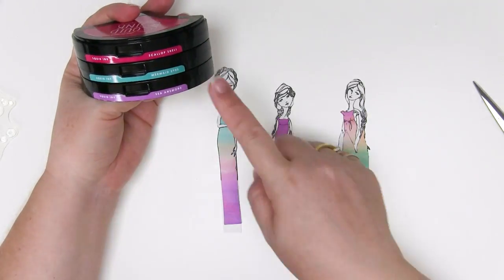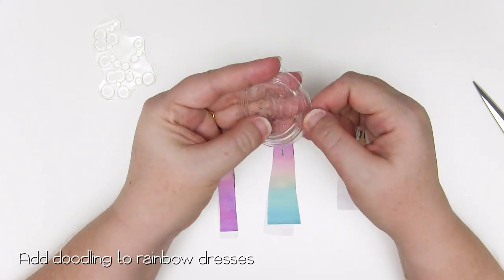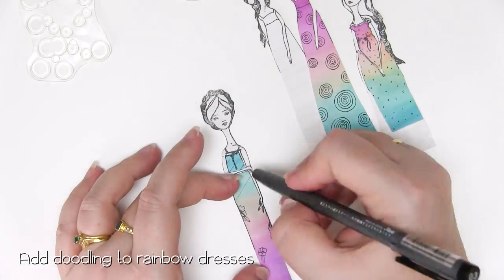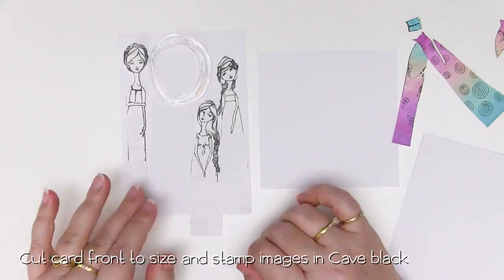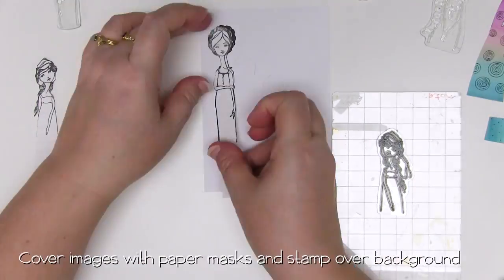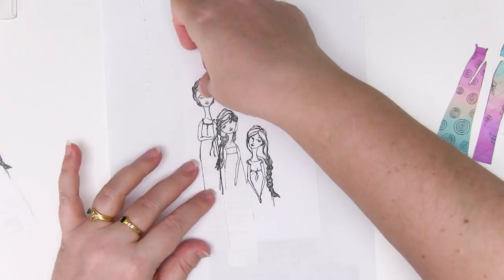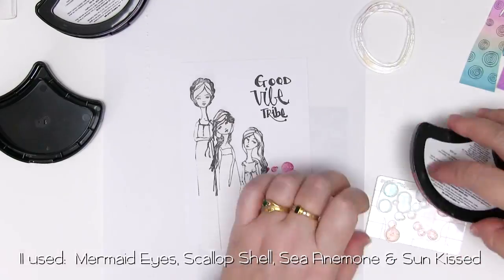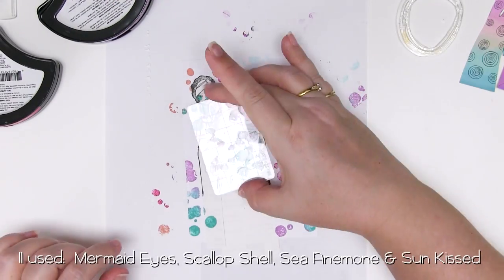Grab some beautiful squid ink in colours that match the dresses and use that to create the background for the card. Before I start my background I'm just going to add a little bit of doodling to the dresses using a Copic multi-liner, just to make them a bit more my own. Add random designs and patterns until you're happy with how they look. Cut the front of the card to size and using the same cave black squid ink stamp your Jane paper masks to get the positioning right. Once the girls are on there, stamp the Good Vibes Tribe stamp in the top corner, and then using the paper masks we've cut earlier, cover up the stamped images and use some beautiful squid inks in mermaid eyes, sea anemone, scallop shell, and sun kissed on a stamp to add some colour to the background.